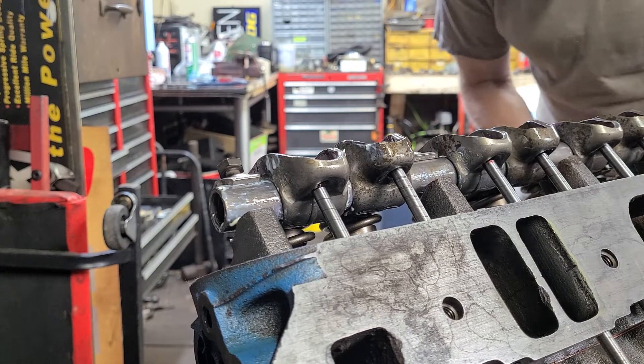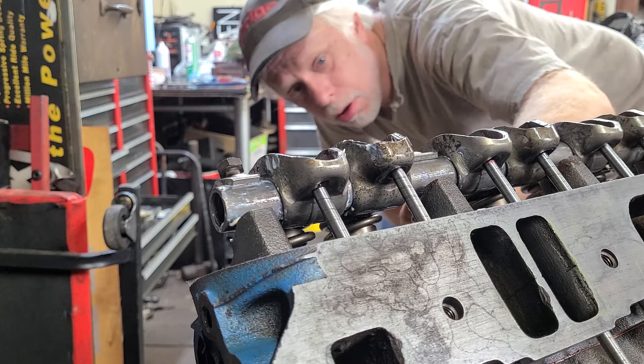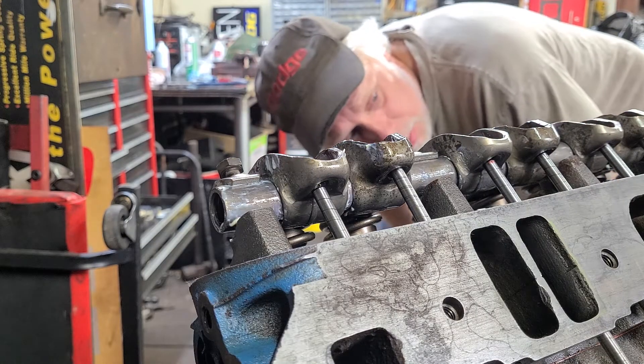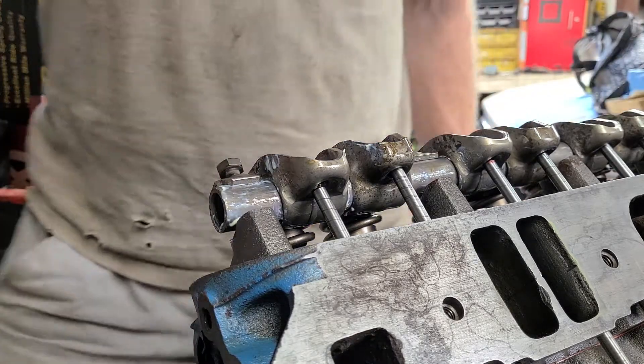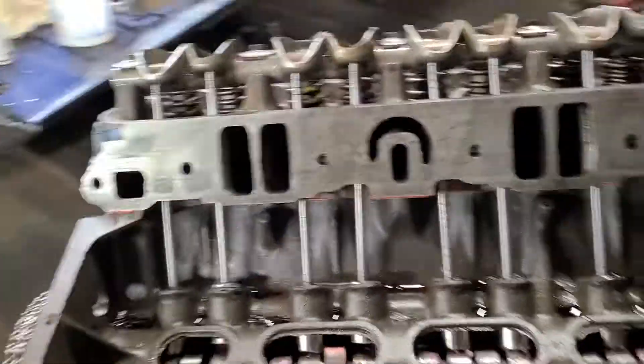I want to check for alignment of all of the rocker arm tips. They're all looking pretty darn good, to be honest. I'm liking this. I'll let you see what I'm seeing here. We want to do a general looky-loo — let me get the light here.